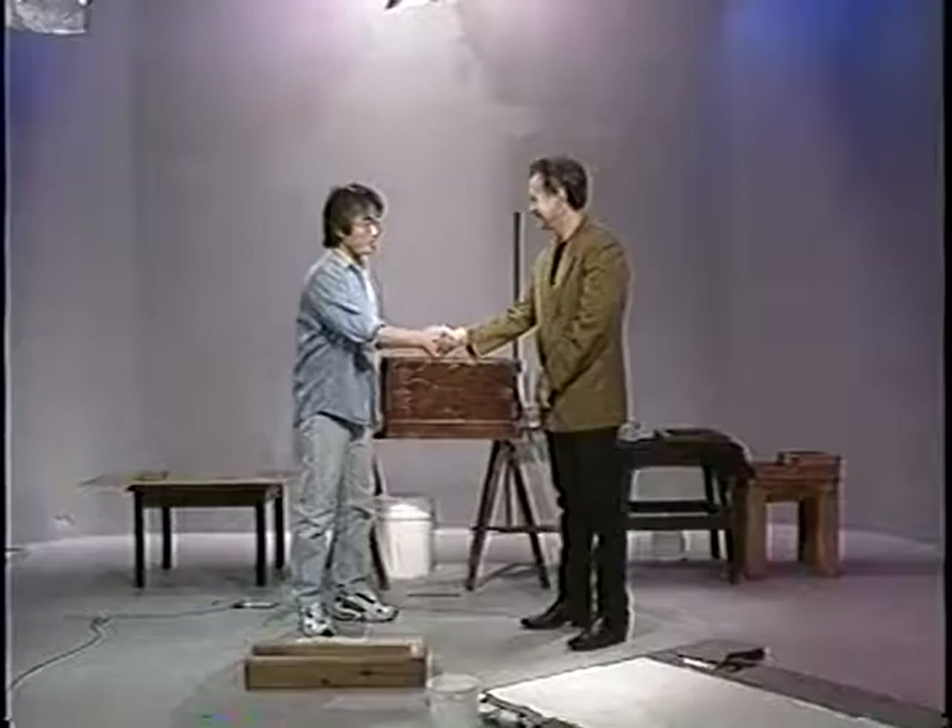Welcome to Art Forms. I'm Hunter Johnson, and we're really fortunate today to have a contemporary artist and paper maker by the name of Yoshio Ikazaki here with us today. He's going to demonstrate how to make paper and then also do some of his art. Welcome to the show, Yoshio.